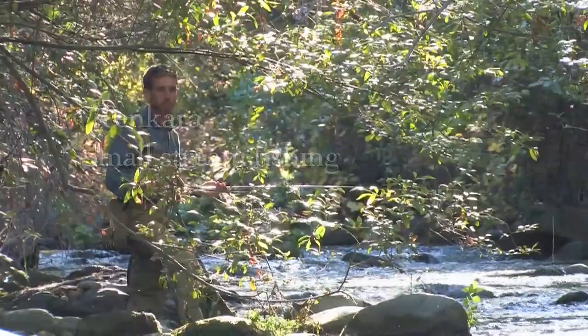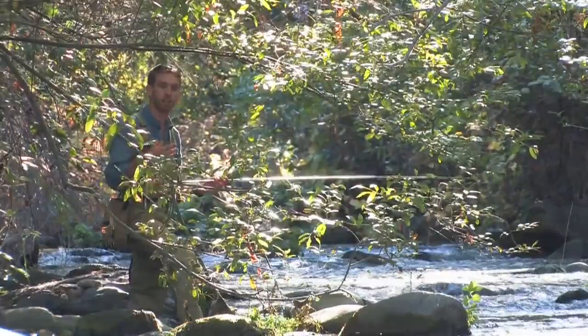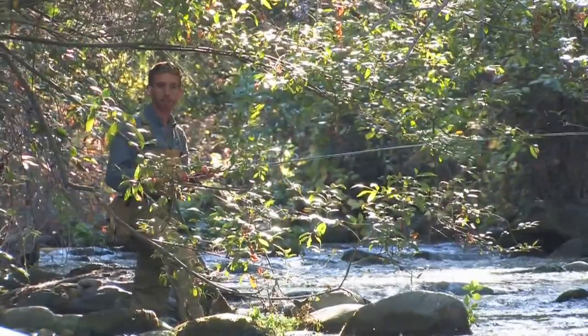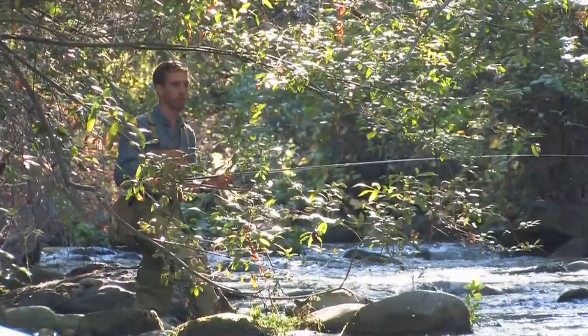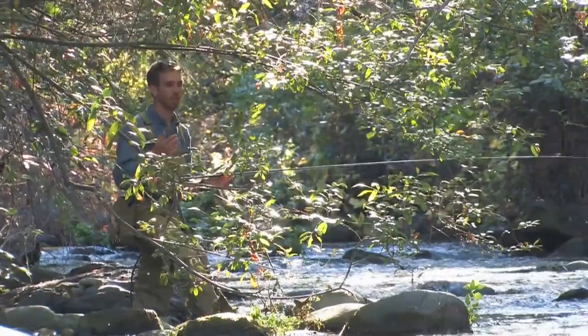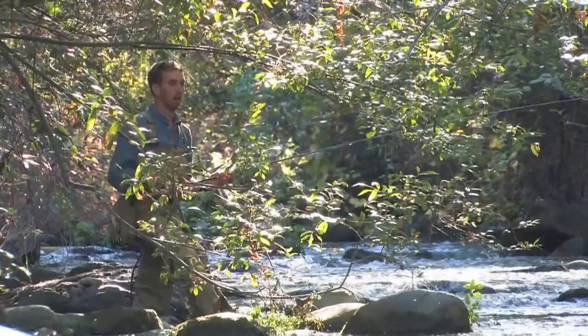A small stream like this is always going to present its own challenges, and that's also one of the fun parts of fly fishing — finding challenges in challenging places. With that being said, Tenkara is actually a great tool for very tight streams like this. When you're fishing tight streams, a lot of it is going to come down to your technique and knowing how to fish, no matter whether you have a 7-foot rod or an 11-foot rod. It's really just going to be you getting used to the gear and knowing what to do with the tools you have with you.